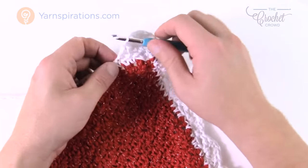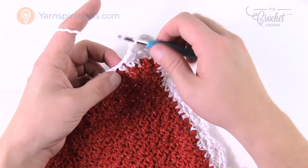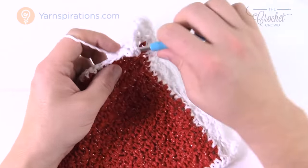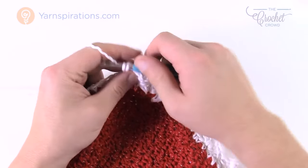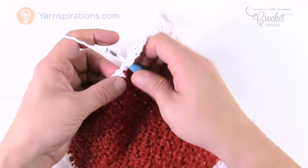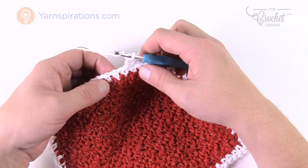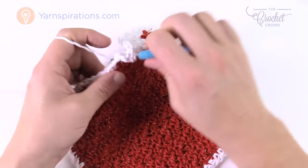Then pick up the pattern again: skip the next two, single crochet in the next, skip only one, and then five into the next one after that. It's just the corners you need to watch out for being unusual, but that's because it's turning a corner — so you should expect a little bit of something. Once you get your five done, skip two, single crochet into the third one over, skip one, five double crochets into the next one after that.